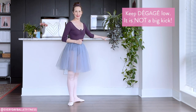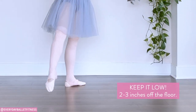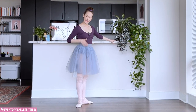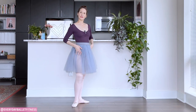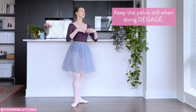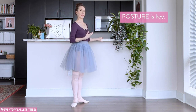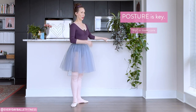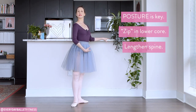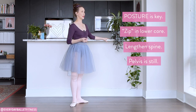So keeping it nice and low, you only want to come two to three inches off the floor. Another mistake that I see is that now that the leg is working more vigorously and that foot is really pushing, I will see the pelvis start to articulate or wiggle or swivel around. We want to avoid that because, as with all of our ballet exercises, posture is what we really want to maintain. So as you're sweeping the foot against the floor, you want to make sure that you're zipping the jeans and maintaining that feeling of tall posture, which means the pelvis is neutral, especially to the side and to the back.